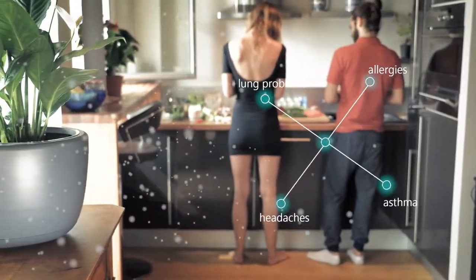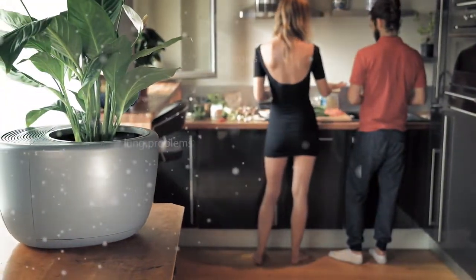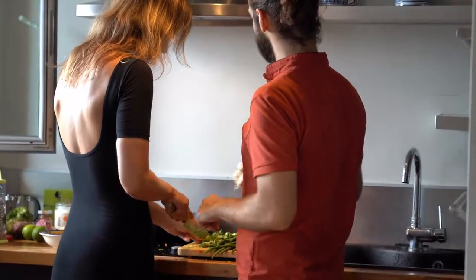What's more, it eliminates the invisible dust mites and mold particles around you, creating healthier, fresher air that's safer for you and your family.